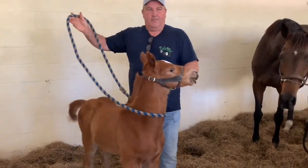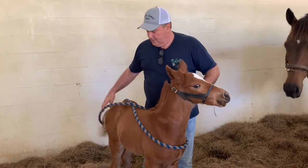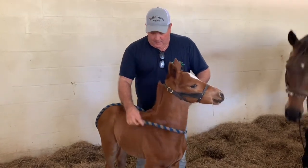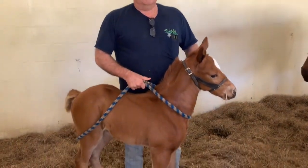When you're measuring your rope halter for your babies — and all babies are different sizes, whether it's a quarter horse baby, a thoroughbred baby, whatever kind of baby you got — you want to measure.